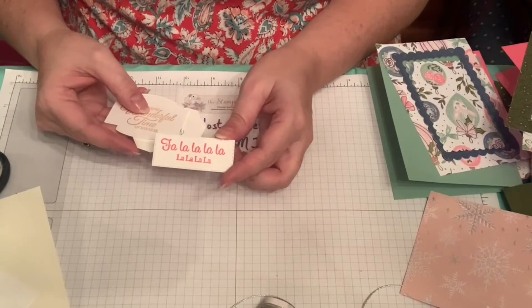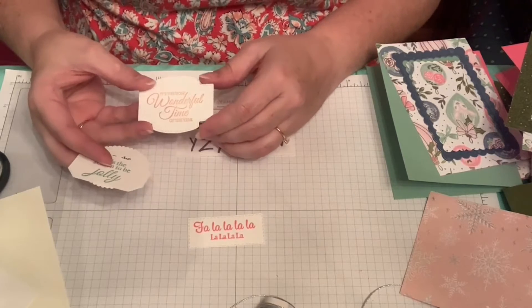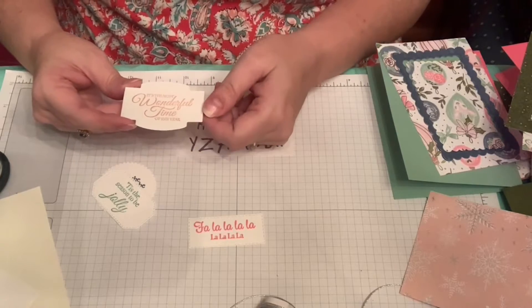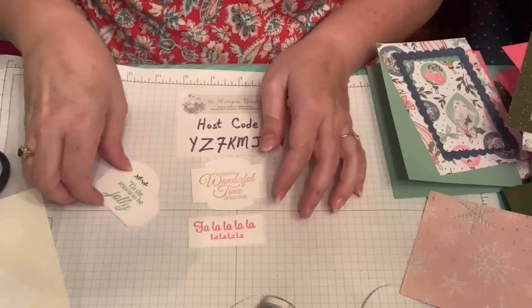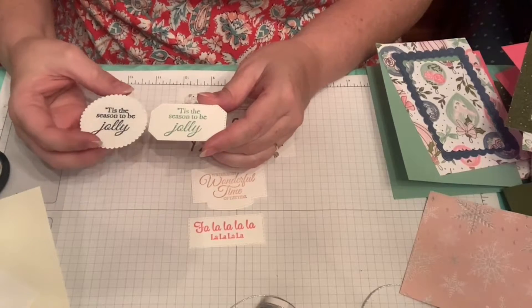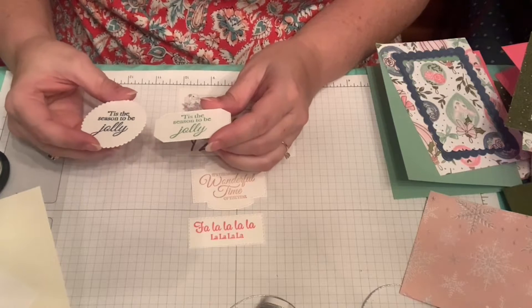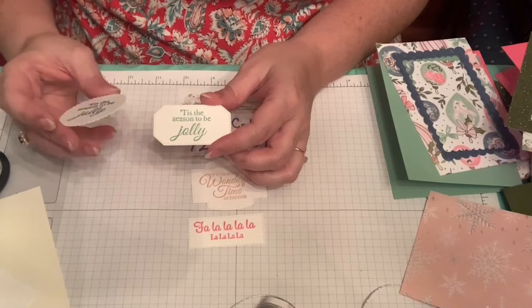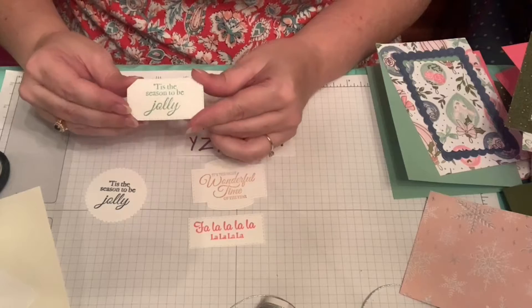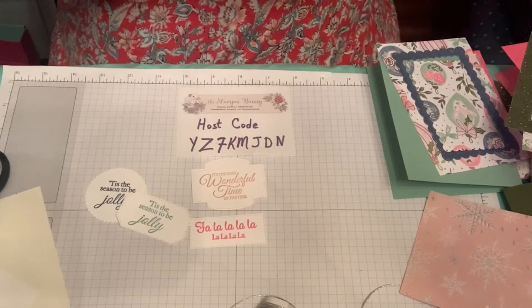I've stamped 'Fa La La La La' in Polished Pink and cut it out using dies I already had. 'It's the Most Wonderful Time of the Year' is in Blushing Bride, 'Tis the Season to Be Jolly' in Mint Macaron and Misty Moonlight, cut out with different dies — a scalloped circle, and one from the Hippo stamp set.